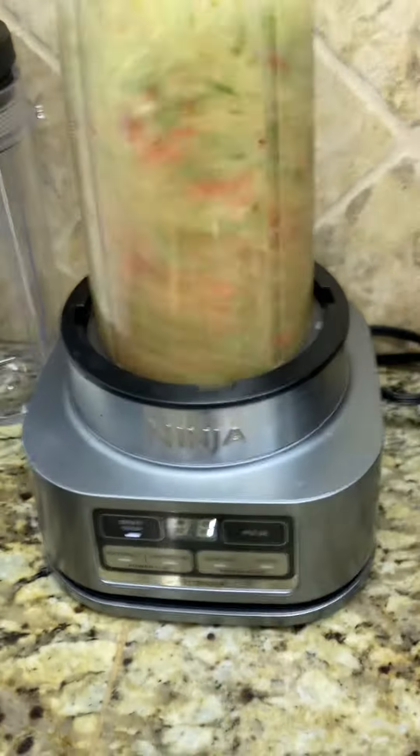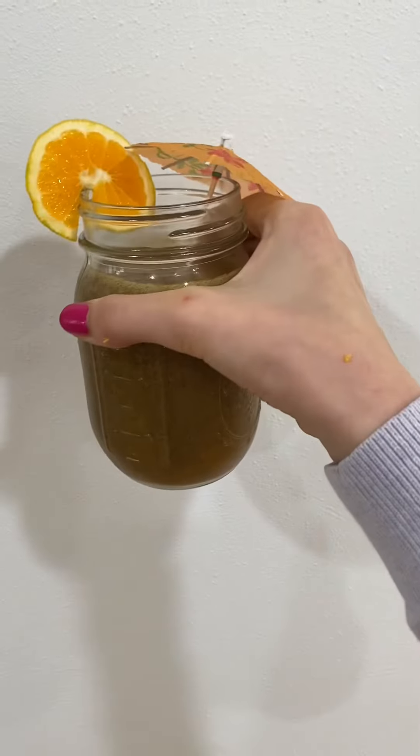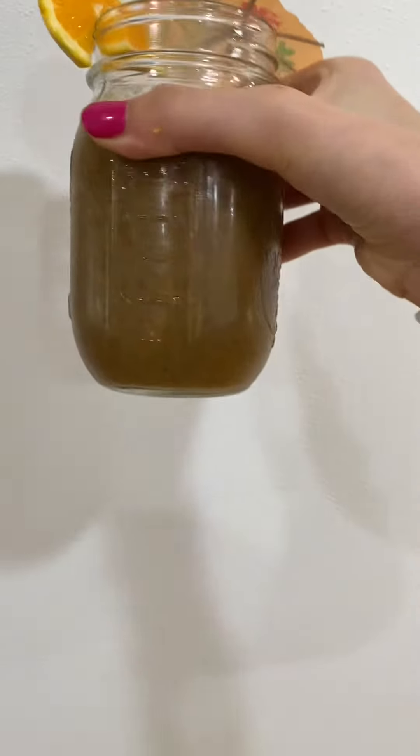Now for the fun part, let's blend. And that's how you make a healthy breakfast smoothie. See you guys next time. Bye!